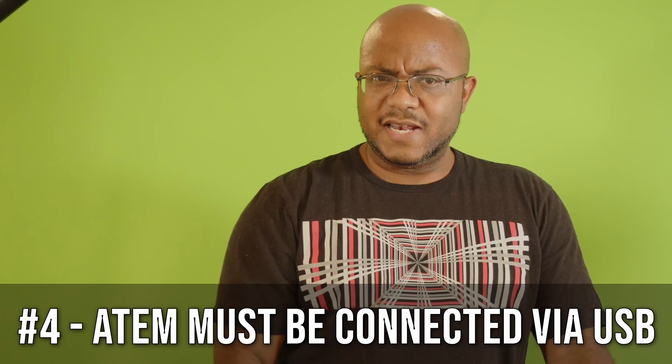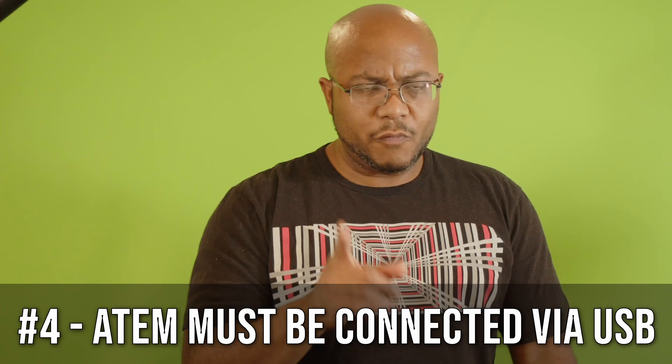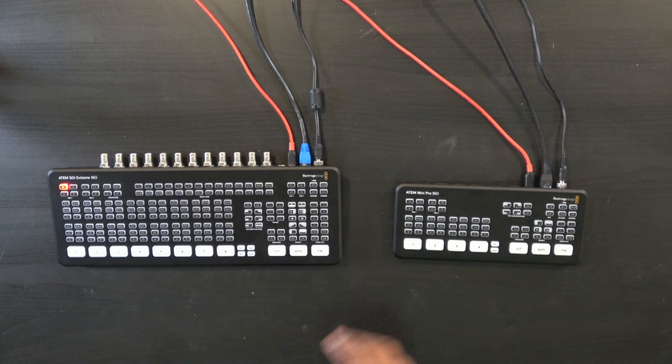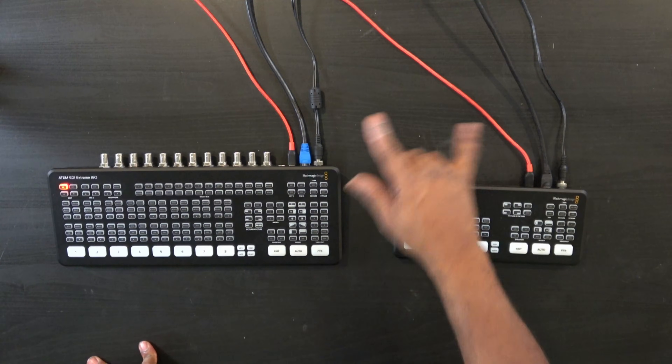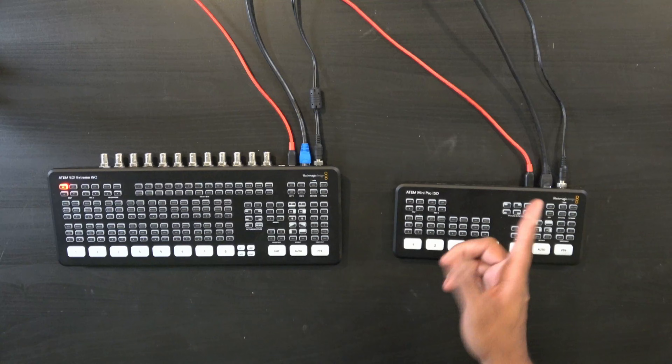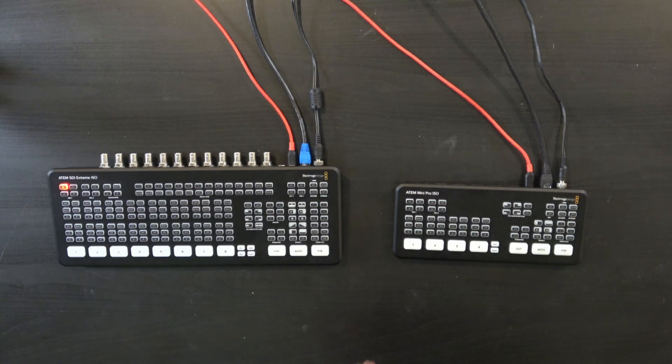Now it is very important that you have these connected to your computer over USB — that's how this is going to work. Even though I'm on the network, that doesn't mean anything. We have the red Anchor USB-C cables which are connected to my Mac. Let's go over to the Mac and I'll show you the next step.